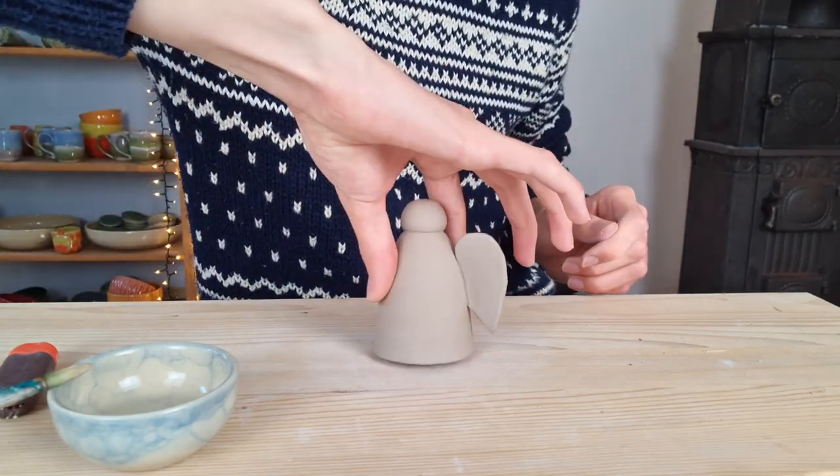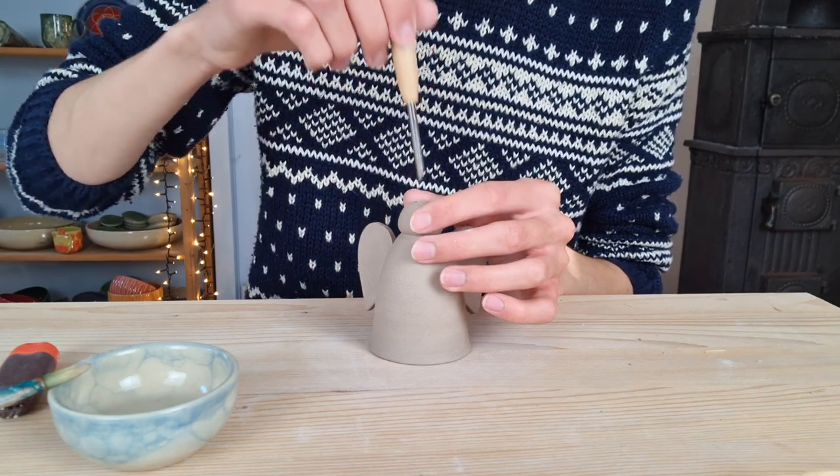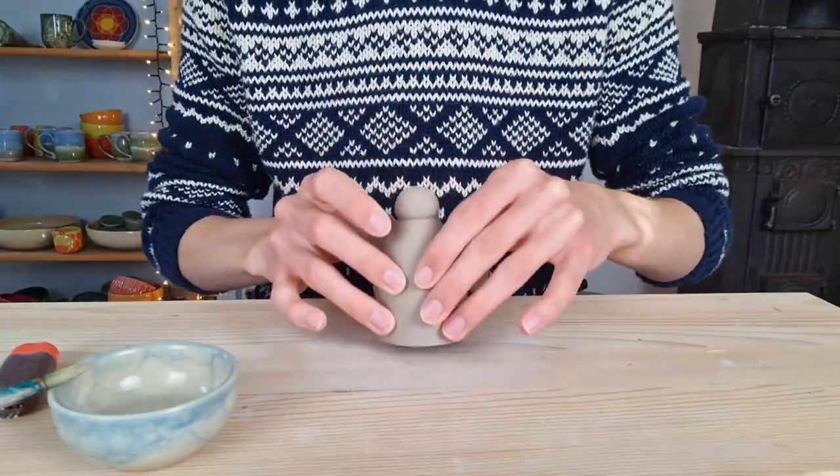Because I want to hang this piece in my Christmas tree, I am making a hole at the top so that I can easily hang it with a piece of rope. Then the small angel is finished and ready to dry before biscuit fire.